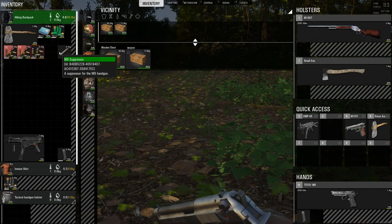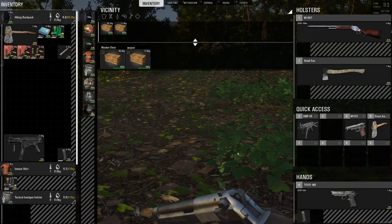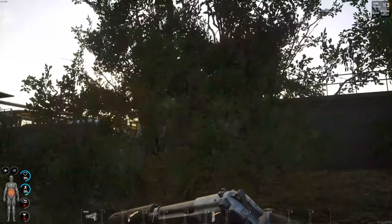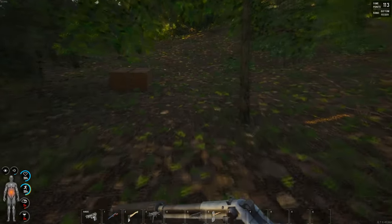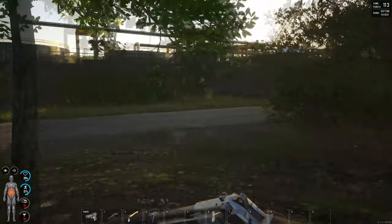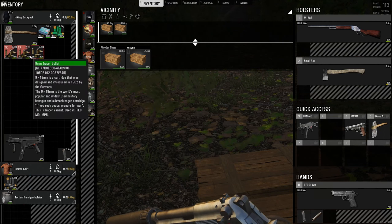The M9 suppressor is the correct suppressor for the M9 handgun. So we drag that and equip it. I'd advise using the suppressor on this game at all costs, because when you shoot a zombie with a noisy pistol, you're screwed — you'll end up rinsing all your bullets because you're shooting every zombie around you, making yourself obvious to players who are going to hunt you down and kill you for all your guns, weapons, loot, and food.